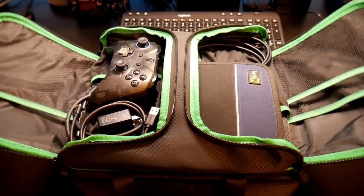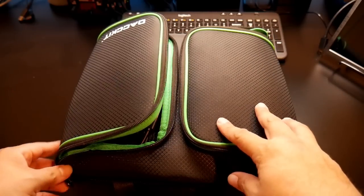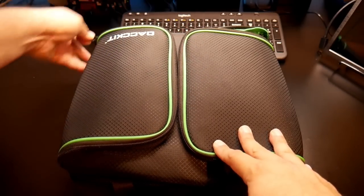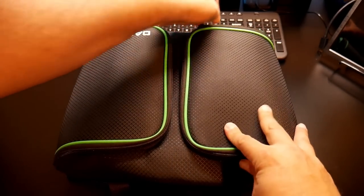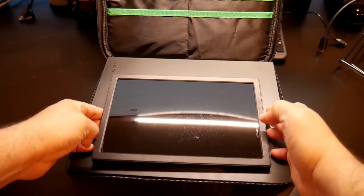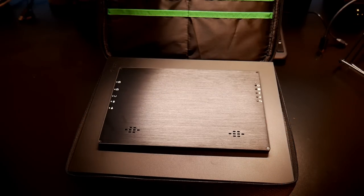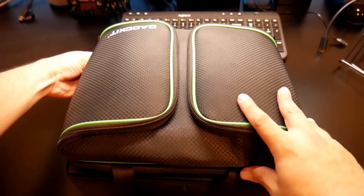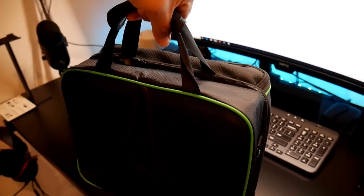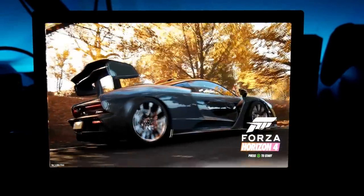I also wanted to show how portable this is. I brought my carrying case for the Xbox — I put the games, cables, and one controller inside and closed it up. The screen fits right on top of the Xbox One X inside the case. For safe keeping I flip the screen closed, zip up the case, and everything fits fine inside safely.